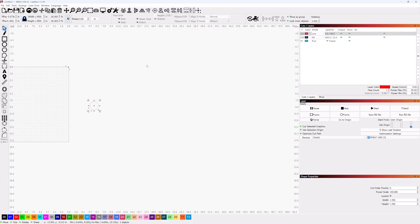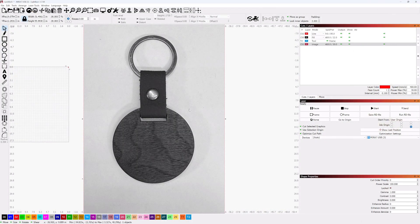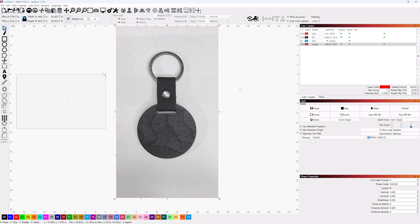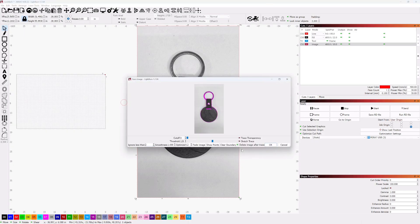Next, we want to import that picture we took earlier of the blank into our LightBurn design. Go to File, down to Import, and click Import Image. Find the picture on your computer and double-click the icon to import it. You'll notice right away it's way bigger than the 1.95-inch circle, but that's easily fixed. Now with the image selected, right-click and go down to Image Trace, then click Trace Image.